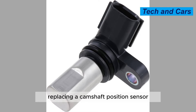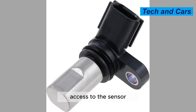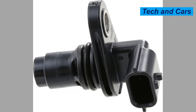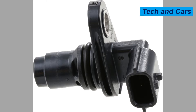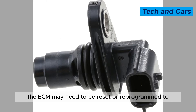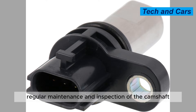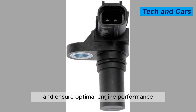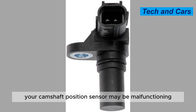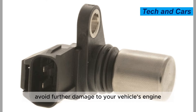Replacing a camshaft position sensor typically involves disconnecting the battery and removing any components that may be blocking access to the sensor. The old sensor is then removed and a new one is installed in its place. After installation, the ECM may need to be reset or reprogrammed to ensure proper function. Regular maintenance and inspection can help prevent issues, and if you suspect a malfunction, have it inspected and replaced as soon as possible to avoid further engine damage.